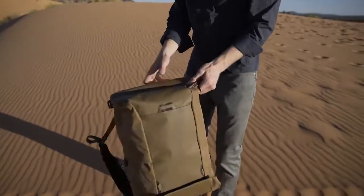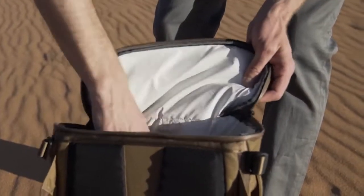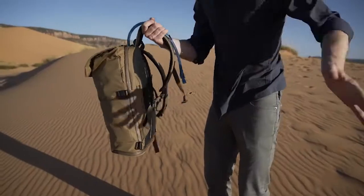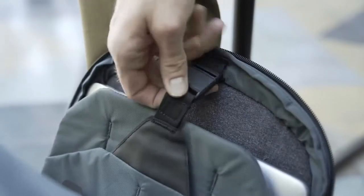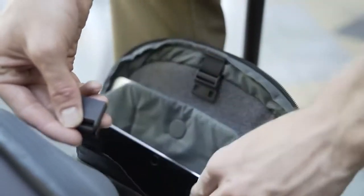At the base of the pack, a 6-liter wet-dry compartment keeps unwanted odors or moisture separated from the Errant's interior. A water-resistant workspace safely stores a 17-inch laptop and a 13-inch tablet with an RML strap.